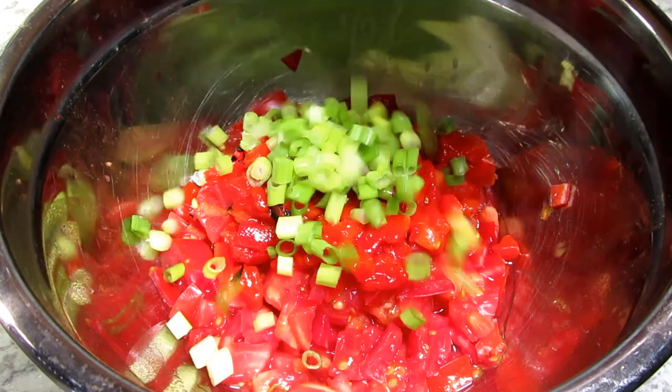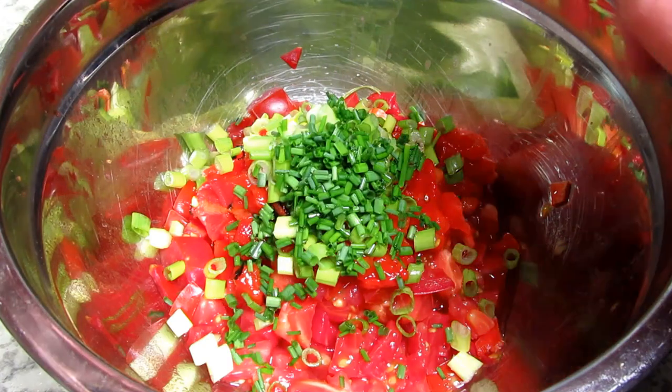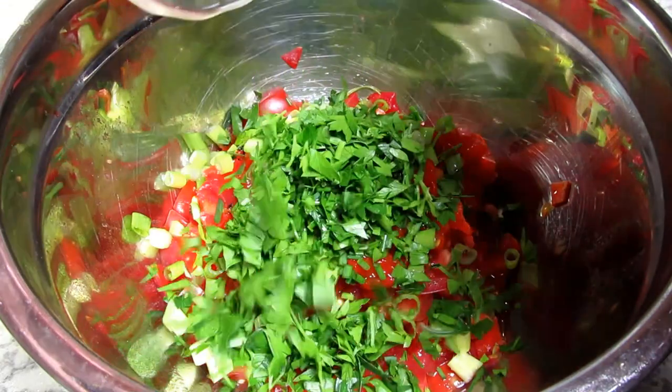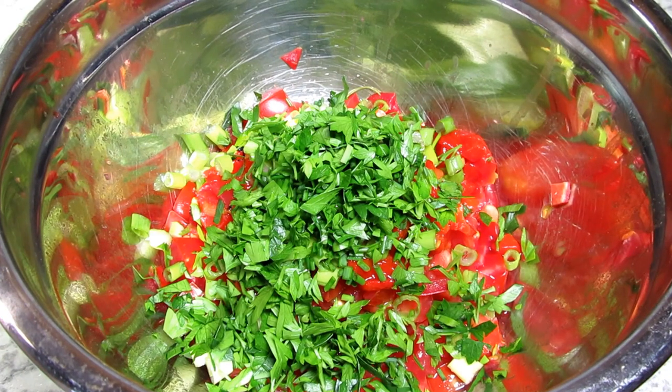I have three very ripe finely chopped tomatoes — I drained off the excess liquid. This is a relish topper so I don't want a lot of liquid. I also have a half cup of finely chopped drained red bell peppers, and I'm adding in two diced greens of garden onions.